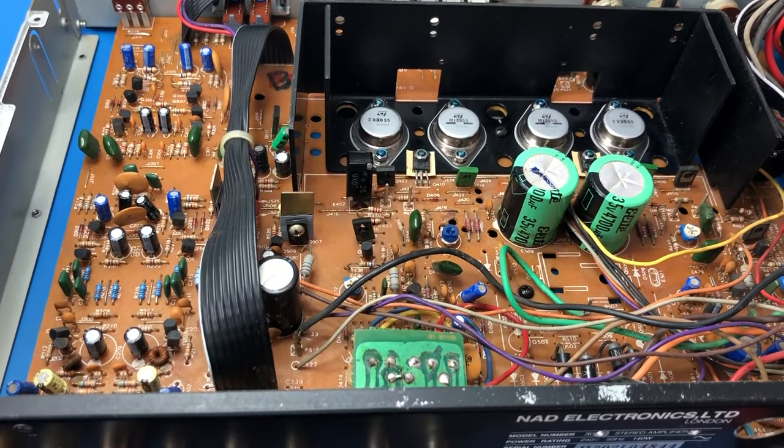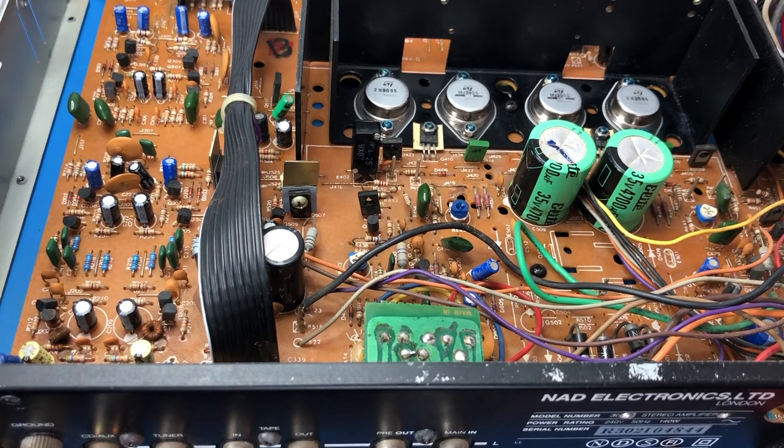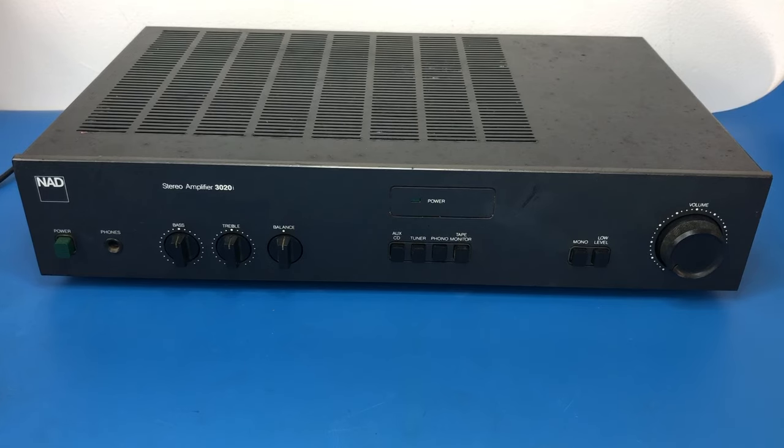I would just like to give this thing more of a test before I'm satisfied that it's right. I've given this unit a good test on the bench and the covers are back on, so I believe that this NAD 3020i is now ready to give many more years of service. Thank you so much for watching this video. I hope you've enjoyed it — if you did, please give me a thumbs up and subscribe to my channel, and I look forward to seeing you on the next one. Bye for now.